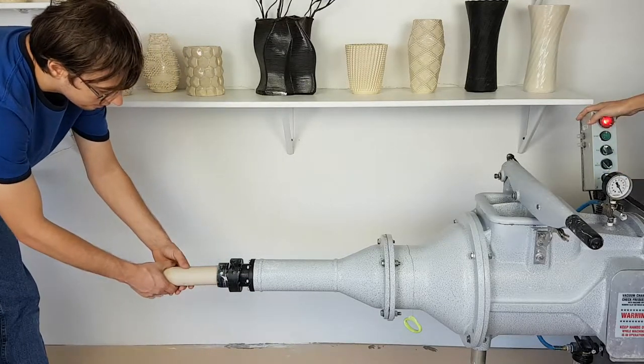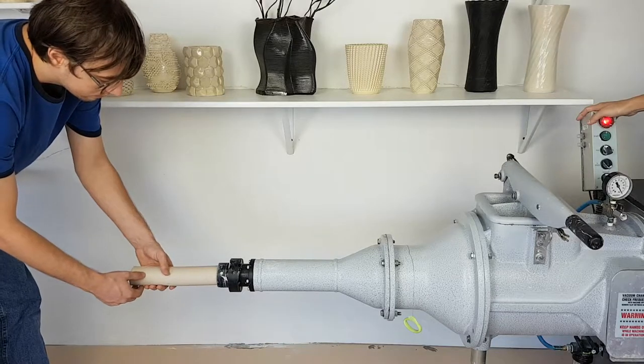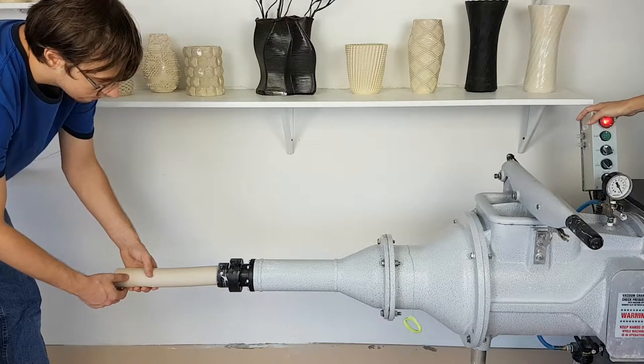The clay we are using today is WC401 B-Mix, Cone 5 by Laguna.